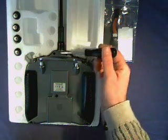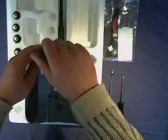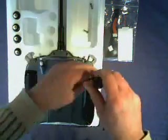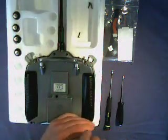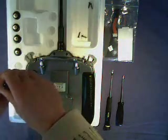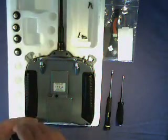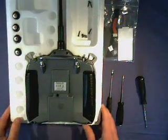The next job is to take the six screws from the transmitter rear case. We're using a magnetic screwdriver so it just makes it easier to remove those screws. Then we just pop them into the foam insert to keep them safe. So that's the screws out of the case.